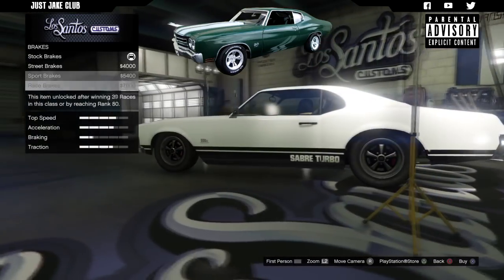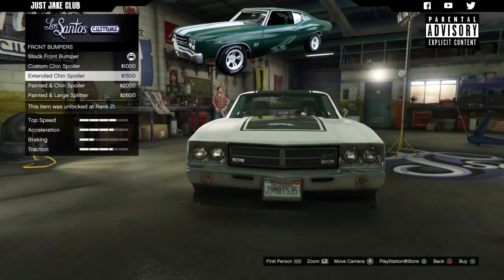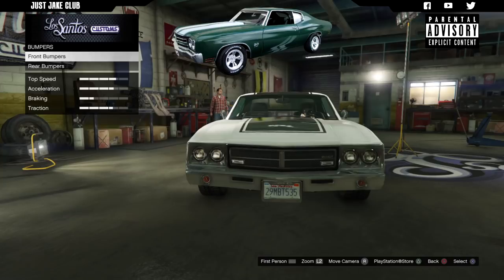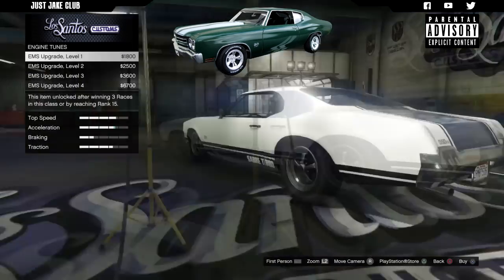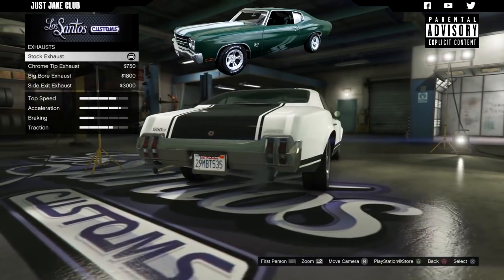Without further ado, we're going to start with 100% body armor, then go to the brakes and get the race brakes. For the front bumper we're going to leave it stock, since we can't get a chrome bumper without the license plate. For the rear bumper, also leave it stock because the only other option is the painted one and we need chrome. Then move over to the engine and get the level 4 engine upgrade.